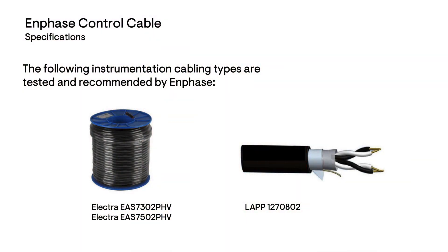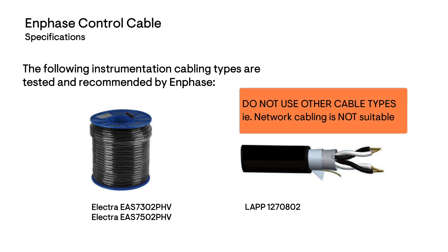The following instrumentation cabling types have been tested and recommended by Enphase. These shielded cables are 0.5 mm² multi-stranded conductors and are rated to 500 volts AC.